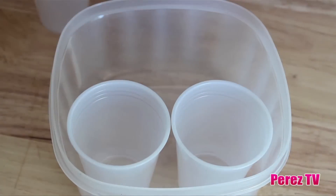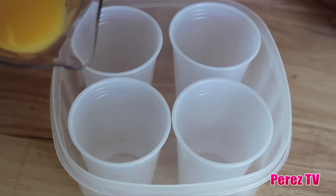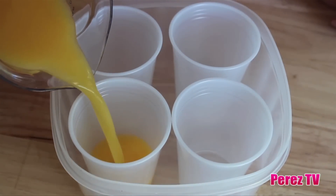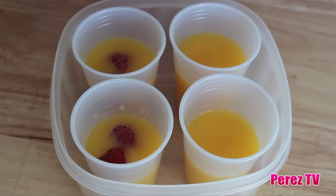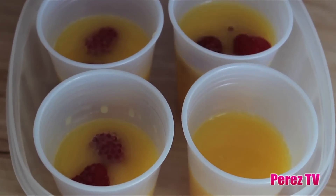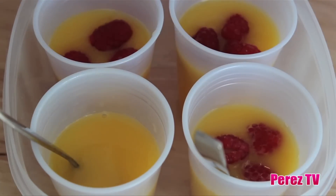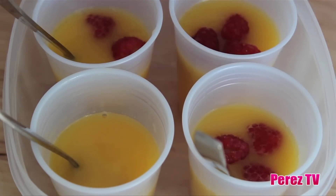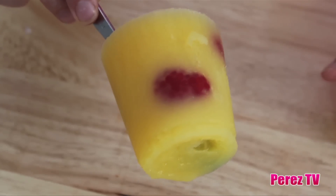Use a container to make sure that none of the glasses tip over. Instead of plastic you could also substitute paper cups. Divide the orange juice between the four glasses so that it's filled three quarters of the way, then add a few raspberries to each glass. The juice and fruit could be substituted for any other kinds. If you have popsicle sticks you can definitely use those — here we're going to be using small metal spoons. Then carefully move them to the freezer and freeze until they're completely frozen.